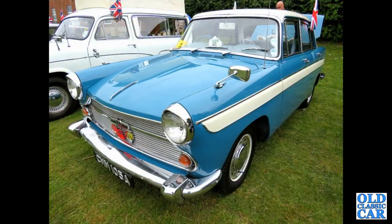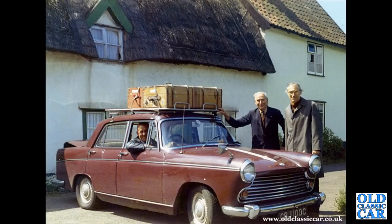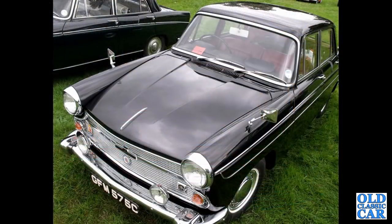Quite a nice A60 Cambridge here, two-tone blue and white. Another oldie-worldie photo — Morris Oxford Series 6, this one from 1965, well laden for a holiday trip by the look of it, very low on its suspension. An overhead view now of the 1965 A60 Cambridge.